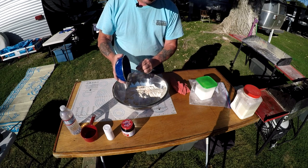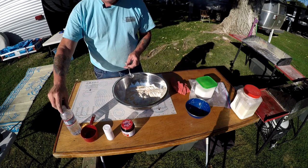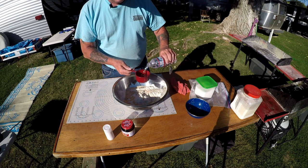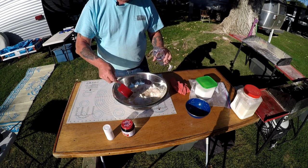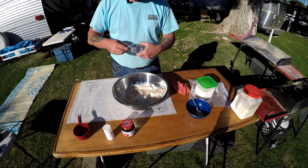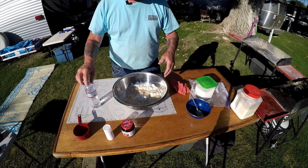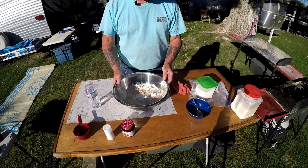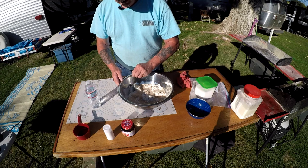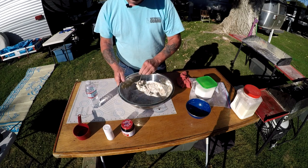Now we're going to put this yeast mixture in with the flour — make sure you get it all. At this point we're going to add one cup of warm water, which has been sitting out in the sun. It's all about keeping the yeast warm and happy. If you put everything in a cold bowl the yeast won't work. If the water is too cold or too hot — above 110 degrees — it won't work. Keep your water and everything — including the flour — just a little bit warmer than body temperature.